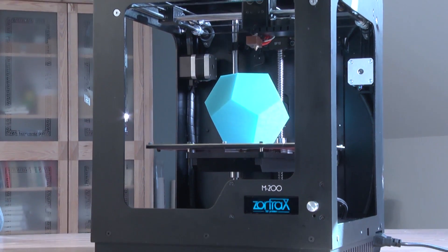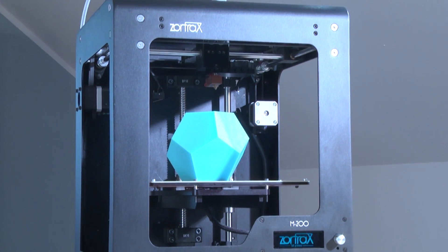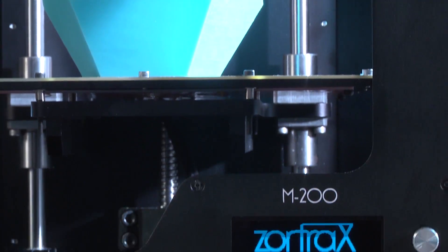Zortrax M200 — it's the printer. Design, print, and use your design right away. It's easy. It's not expensive. It's cost-effective. It's for you.